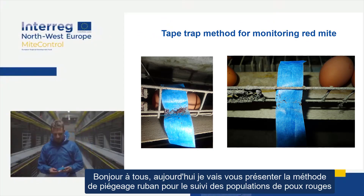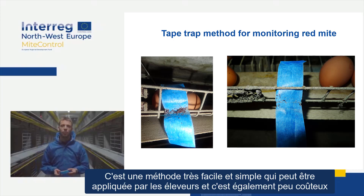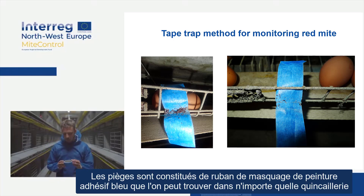Hello everybody, today I'm going to present you the tape trap, the monitoring method for monitoring red mite populations. It's a very easy and simple method that can be applied by farmers and it's also very cheap. The traps are made with blue painters masking tape that can be found in any hardware store.